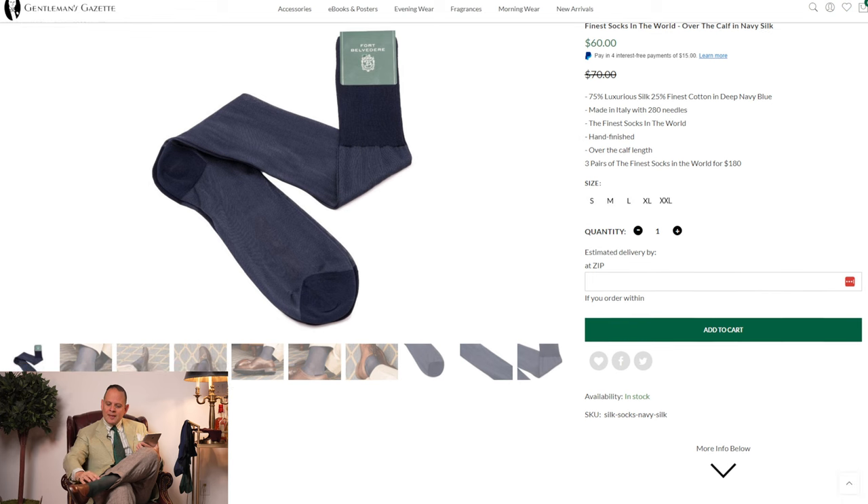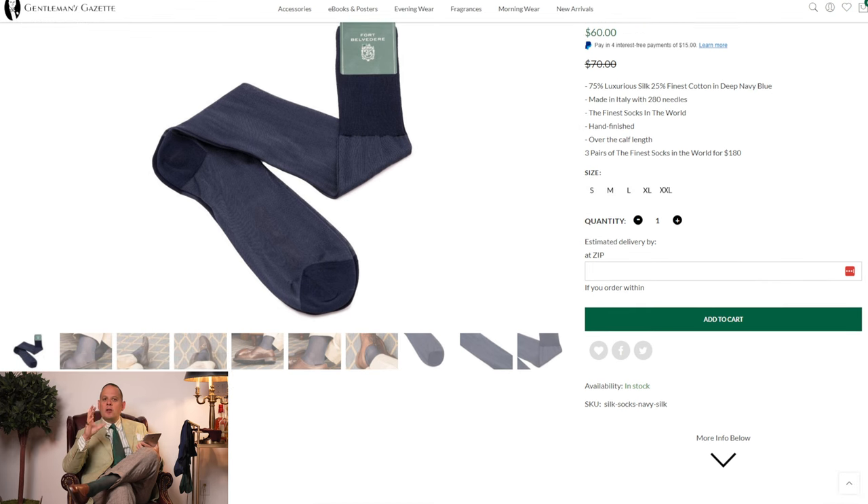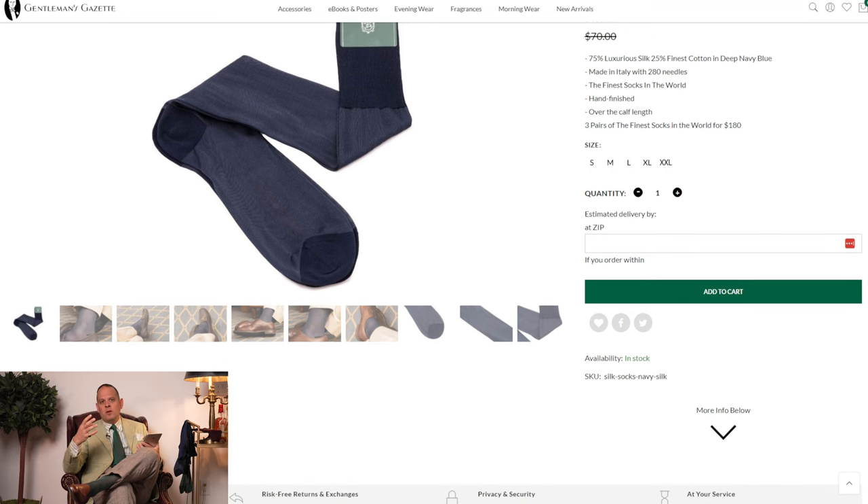Why are these formal socks colorful? Aren't formal socks supposed to be black? Silk socks are very thin - they're made on 280 needles. Because of the material of silk, you get that kind of sheen and color change, which is a two-tone effect that works really well with formal socks.